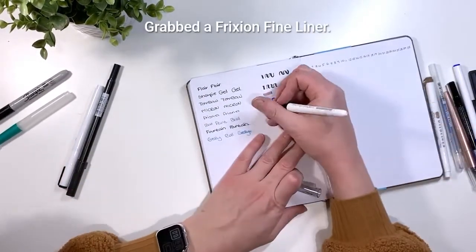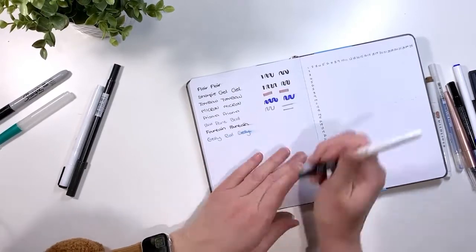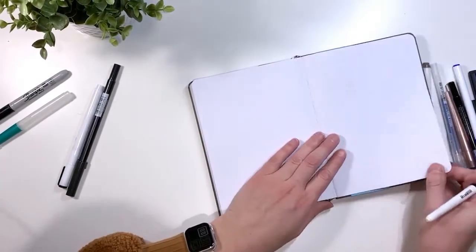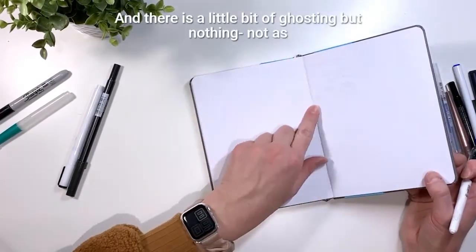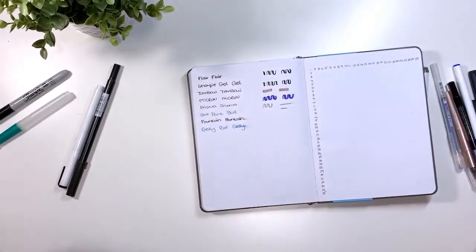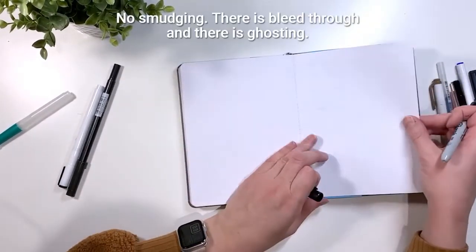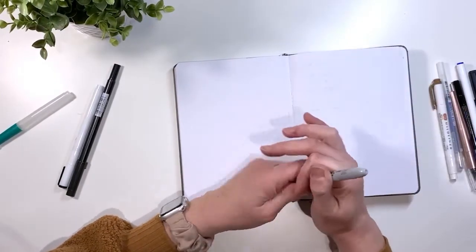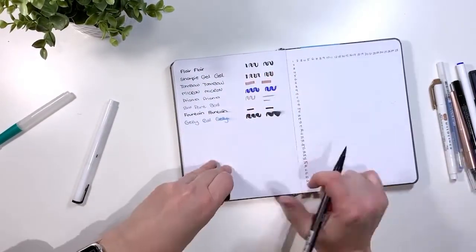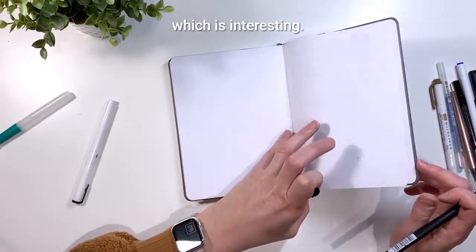I grabbed a Frixion eyeliner — there is some smudging, it erases just fine, and there is a little bit of ghosting but not as bad as the others above it. The Sharpie marker — no smudging, there is bleed through and there is ghosting. The Tombow brush marker — lots of smudging, no bleed through, no ghosting, but there is a little bit of warping, which is interesting.